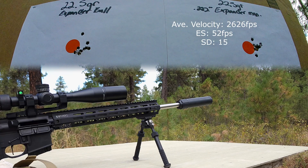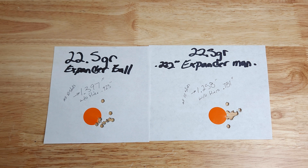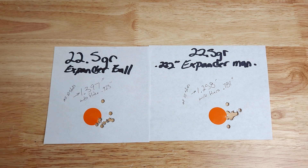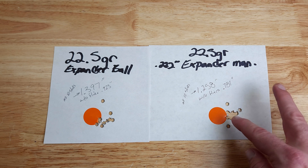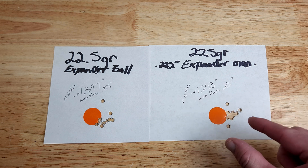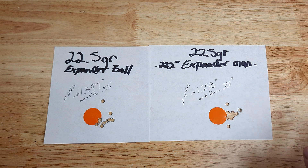Back from the range. Starting with the first group — the expander ball — all 10 rounds fit into a 1.397-inch group, with one pretty significant flyer. Even though it's 10 rounds, I'd prefer to see at least an inch for both groups. With the 0.222 expanding mandrel, we did get a smaller group at 1.258 inches. We had two flyers instead of one, but the majority — eight of the rounds — fit into a much tighter hole than the nine rounds did with the expander ball.